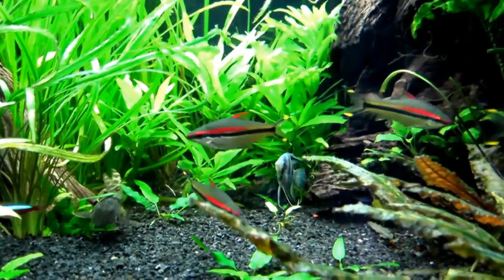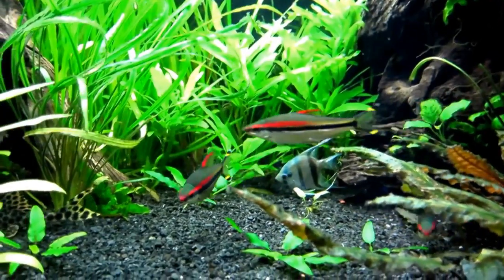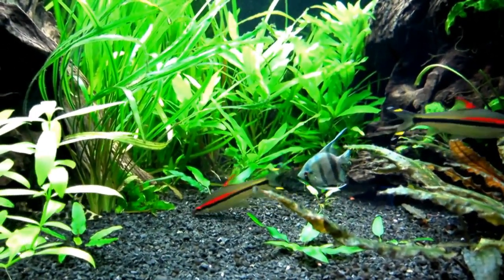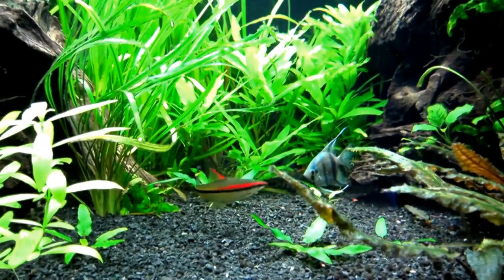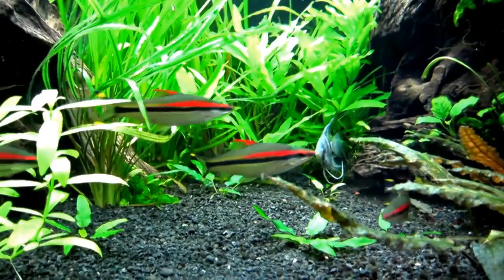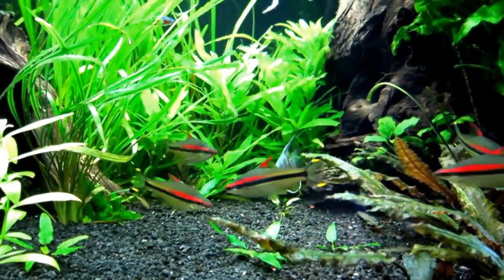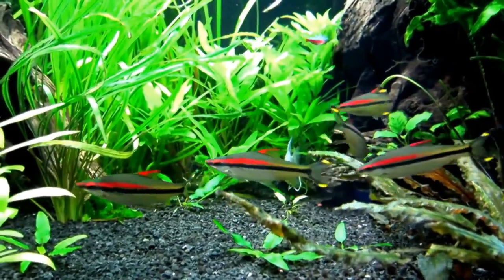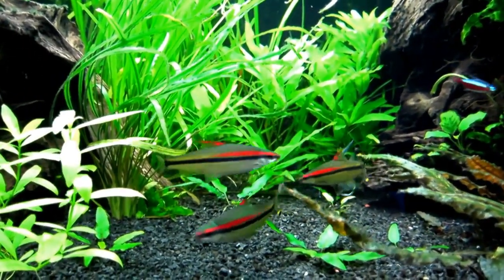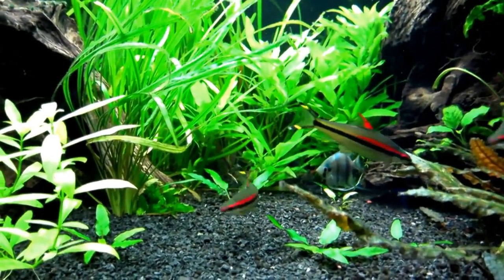Denison barbs are one of the most attractive barbs you could get for your aquarium. Their mix of color, size, and interesting behaviors makes them an excellent addition to any peaceful community. Native to fast-moving rivers and streams in western India, this fish is highly sought after in the fish-keeping community. They make excellent beginner fish because they are hardy and easy to care for. Denison barbs are generally peaceful and should be kept in schools of a half dozen or more. Let's take a look at some of the most suitable tank mates for Denison barbs.